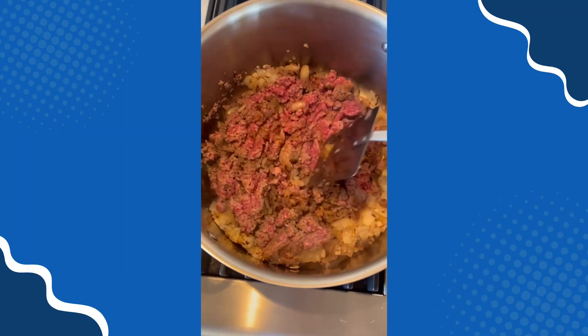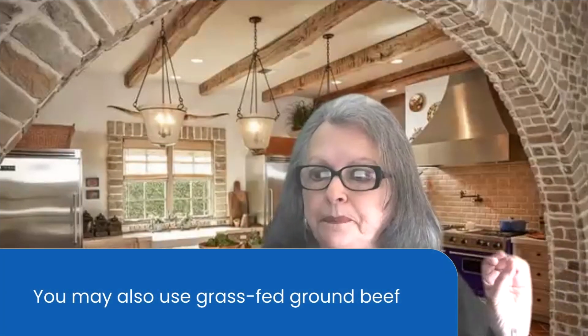She's browning the bison, which we really prefer. If you're using grass-fed organic beef, that's fine too. You want it browned throughout but not overcooked — you want it moist when you add it with the rest of the ingredients. With bison there's usually no excess fat; it's such a lean meat you may actually need to add a little fat. If you use fatty beef, remove a little of the fat so the soup doesn't get too greasy. Use four cups of broth as the recipe calls for.